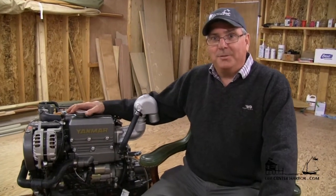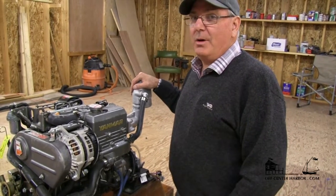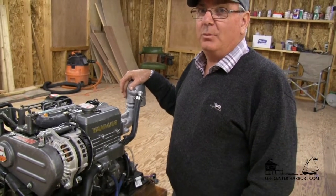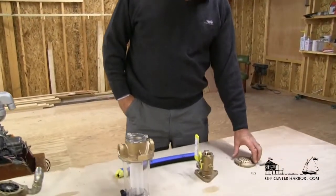I want to talk about the engine cooling system — both the raw water system, or the salt water system, and the engine coolant system. We're going to start with the raw water system. We'll go over to the bench where we have all the parts laid out.